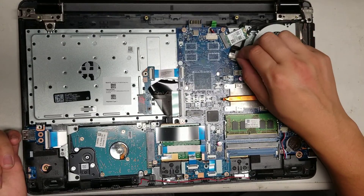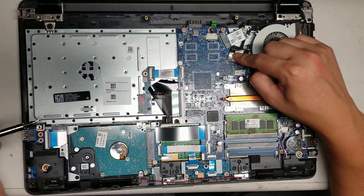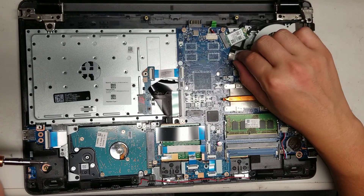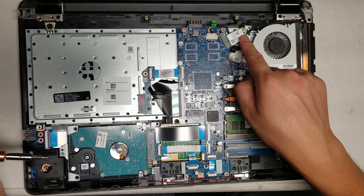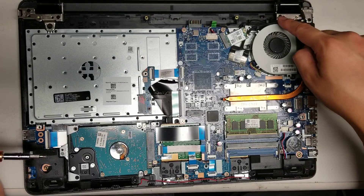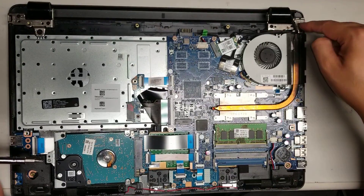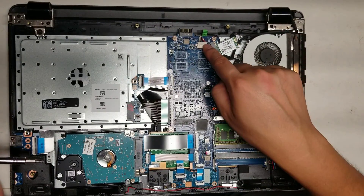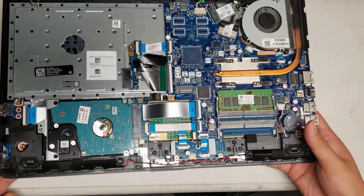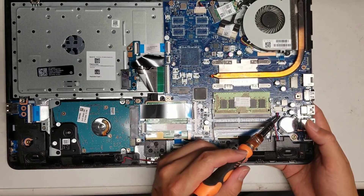It looks like somebody messed with the LCD cable. If you mess with the LCD cable, make sure you hold the power button for about 15 seconds after removing the battery just to drain any residual power. You've also got the wireless card here with one antenna that just pops up. The wireless antenna, the LCD connector, and the DC jack charging port are all routed under here. If you need to replace the charge port, the connector's right there. Then you've got two speakers towards the bottom connected by one wire to the main board.